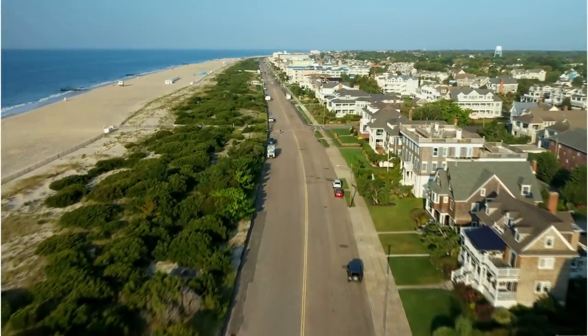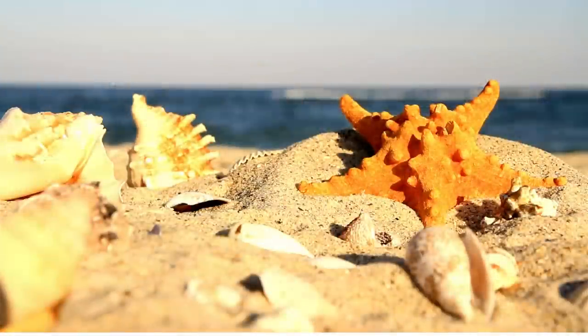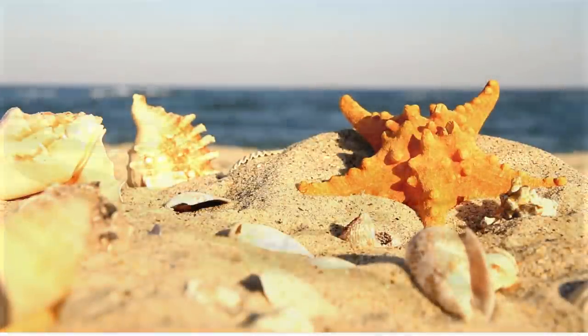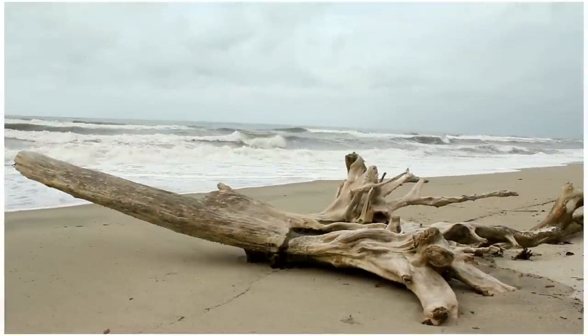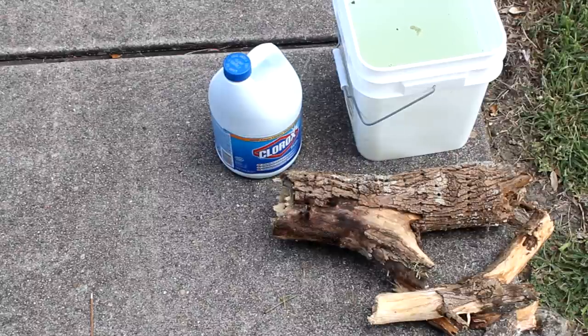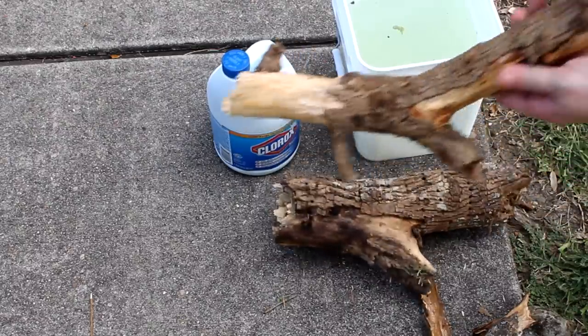Now if you're lucky enough to live near or often visit a seaside community, you probably have good opportunities to find naturally occurring decorative pieces like shells and driftwood, naturally worn smooth by the sea and bleached by the sun. But here are some alternatives for the rest of us, starting with some homemade driftwood. I found these chunky pieces of broken branch at a park near my house.